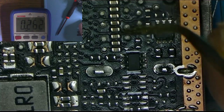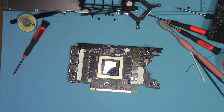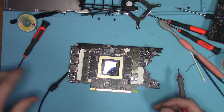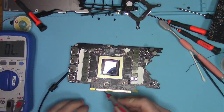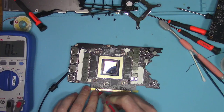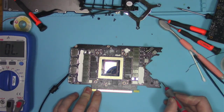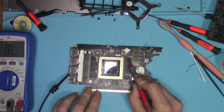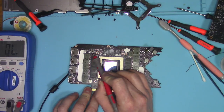But we still need to do more diagnostic steps before we assume anything, so let's check for short circuits. No short on 12V here. No short on this 12V. No short on 5V. Another 12V with no short. 38 ohms on memory — that's perfectly normal. 1.8V is shorted, and PEX is shorted.